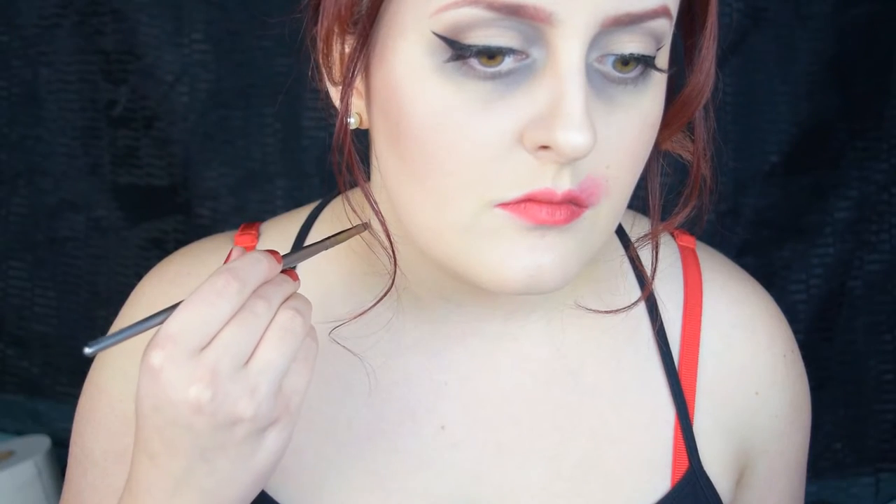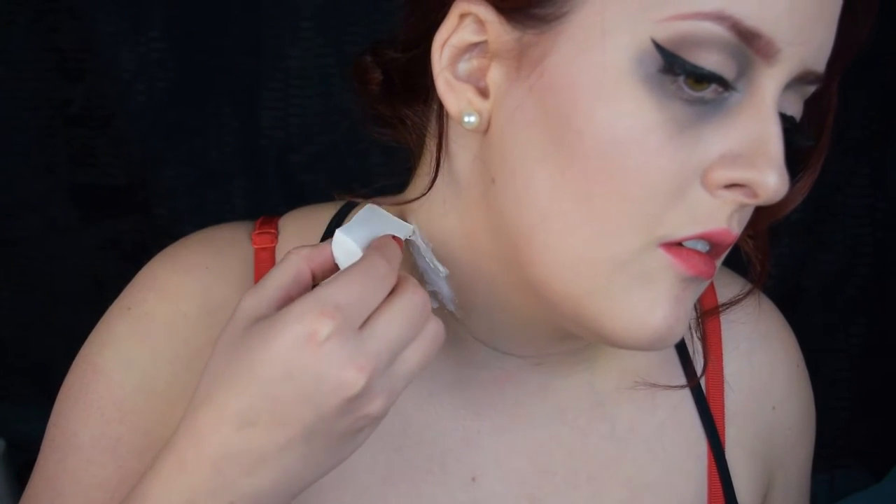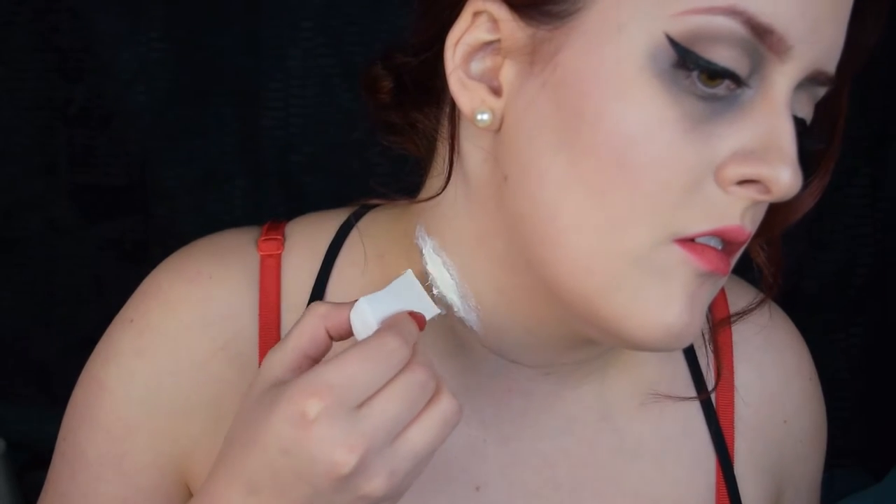Start peeling apart some cotton balls and make an outline so you have a general idea of where to decapitate her. Then dab some latex on. Place a strip of cotton down and then go over it with some more latex. You may want to really saturate the cotton, or else it may stick to the sponge as you're applying the latex — and we don't want that.